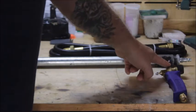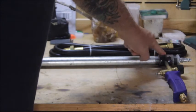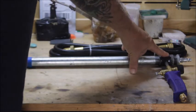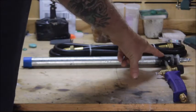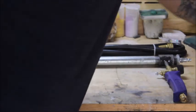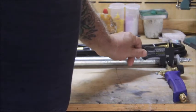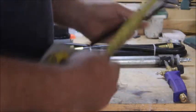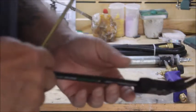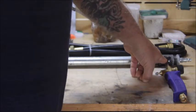Right where the tubing goes into the coupling, you want to drill a hole that is an exact fit to the tubing. Get your calipers out and measure that tubing, then pick a drill bit that's an exact match, because you want a tight fit.